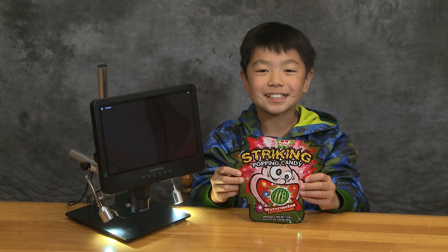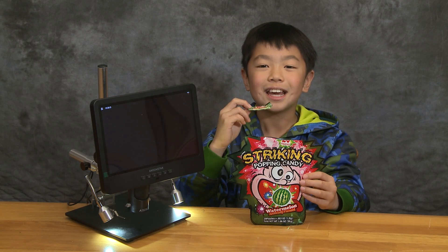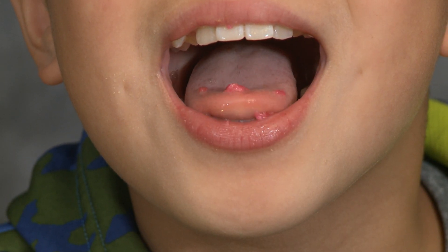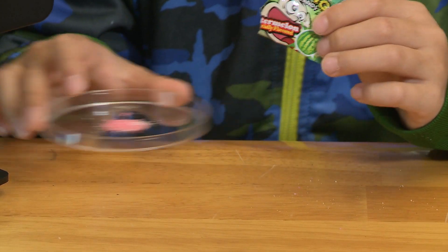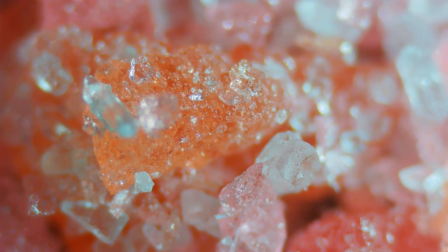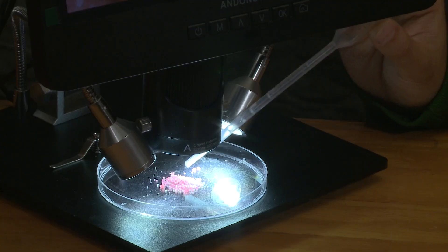This is one of my favorite candies — the Striking Popping Candy. When you put it in your mouth and it gets wet, it starts popping. Can you hear that popping? Now let's see what that looks like under a microscope. I'm going to put the Pop Rock Candy on this dish. There, that's what it looks like. This is what the Pop Rock Candy looks like under a microscope. Now I'm going to add some water.